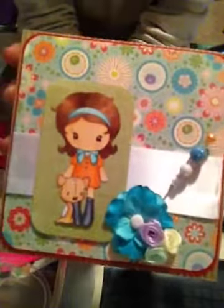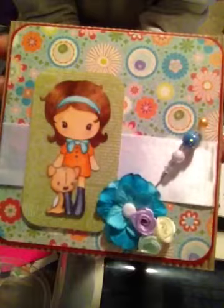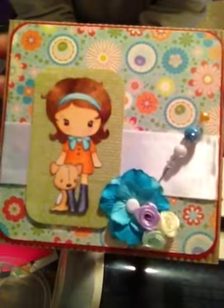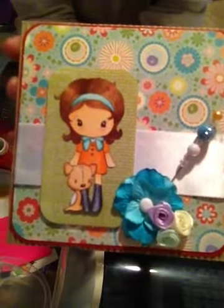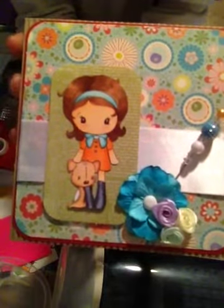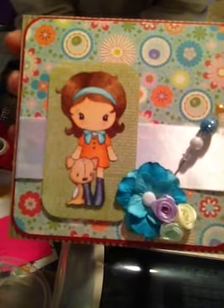Hi everyone, it's Brittany here, and I'm doing a video response for Scrapper and Crafter. She is having a celebration on her YouTube channel — it's her one year anniversary. And to participate,